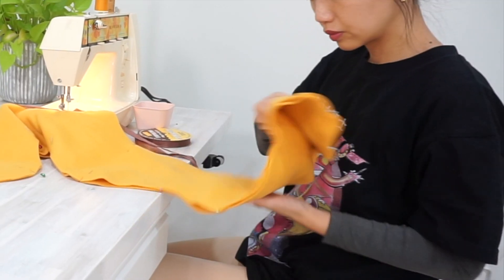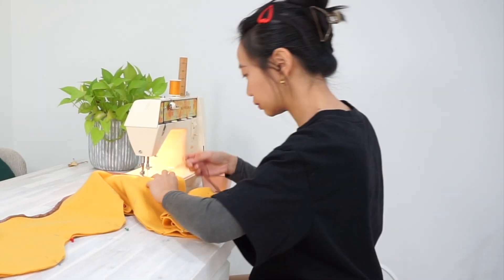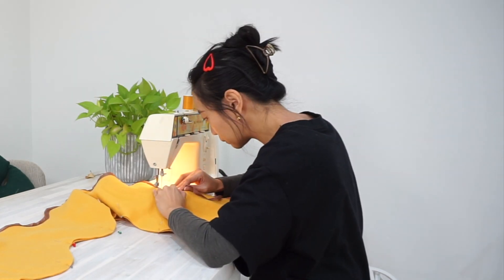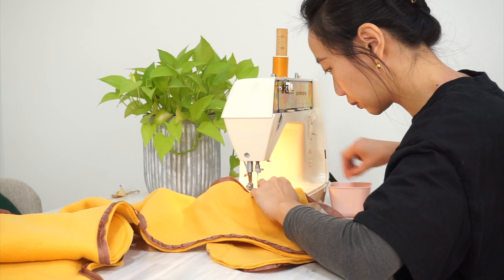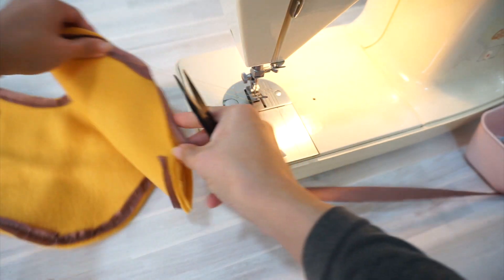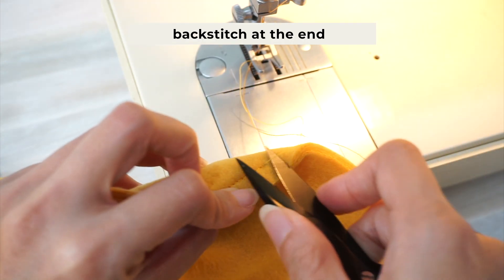If you're working with a smaller sewing space, I suggest rolling the scarf up while you're working so the fabric doesn't get tangled up in the process of sewing. Do this slowly and carefully until you've sewn all around the scarf. But remember, we're leaving a four-inch wide opening at the end of the scarf for turning it inside out later.